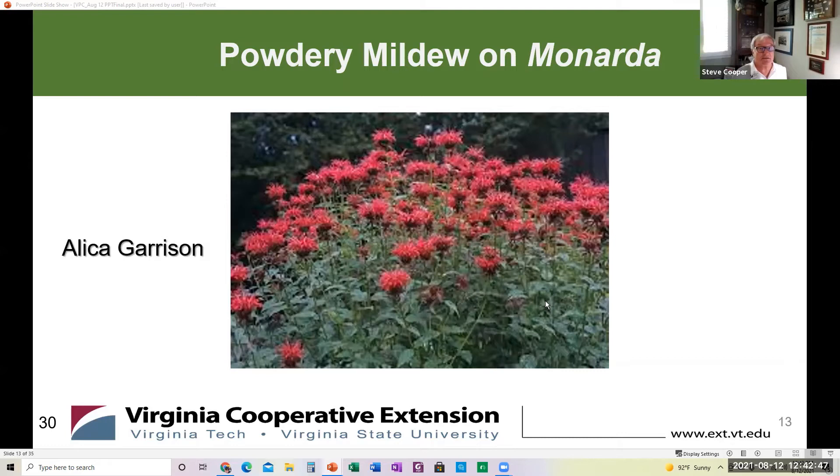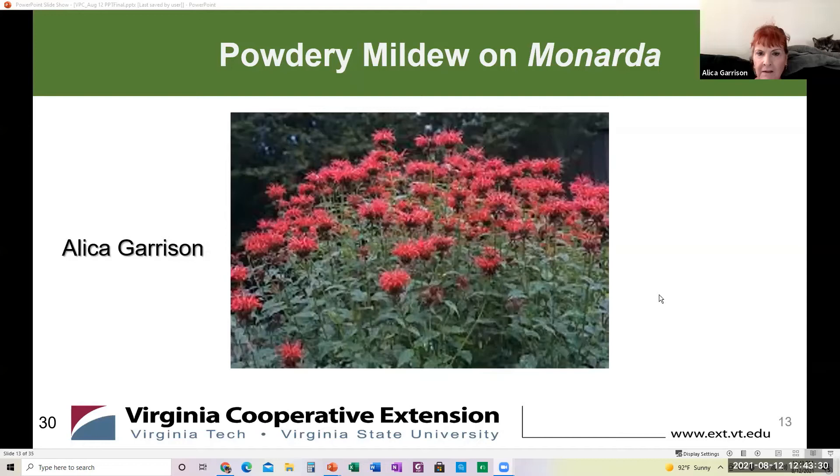Now Alicia will take over and talk specifically about the powdery mildew problem with Monarda. My name is Alisa Garrison, and I'm a second-year intern with the Fairfax County Master Gardener program under Virginia Cooperative Extension, Virginia Tech. I'm going to talk about powdery mildew on bee balm or Monarda.